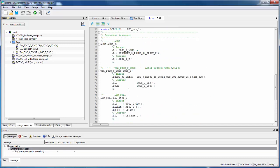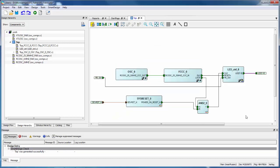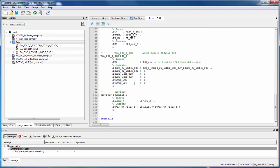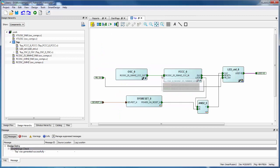You can do things graphically with SmartDesign, or you could open the editor and make all these edits yourself, creating the top.v file using the text editor instead of SmartDesign. SmartDesign can be a little bit faster in some cases.